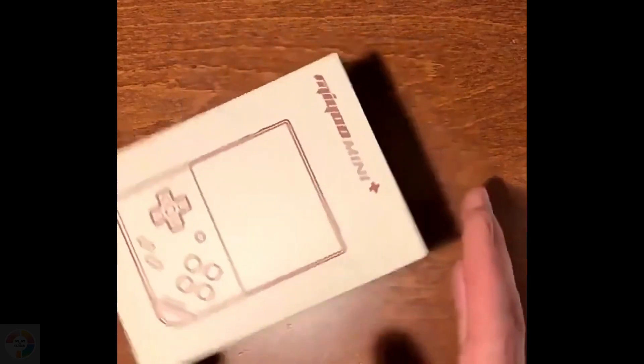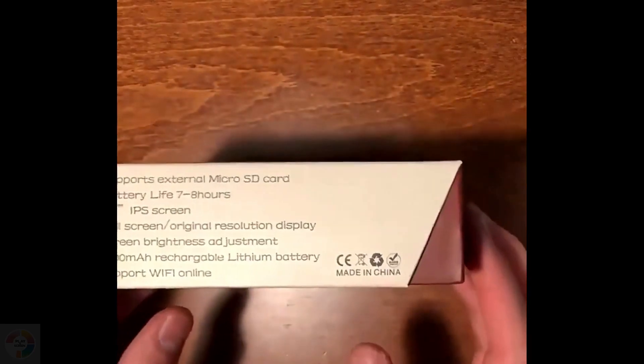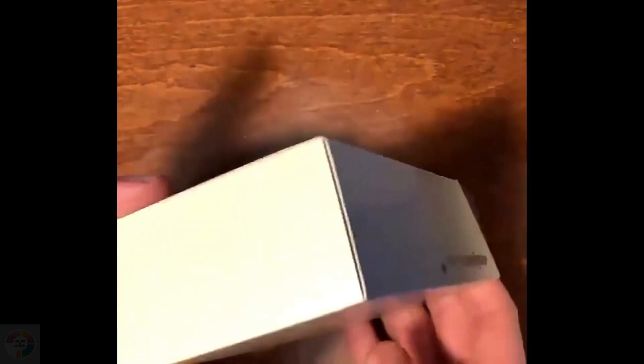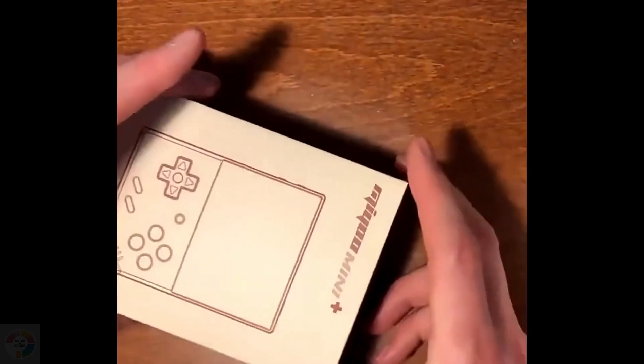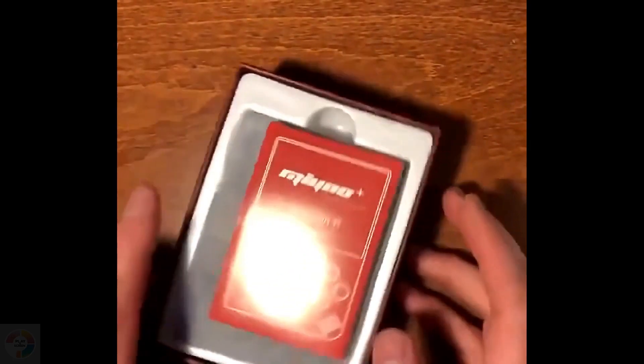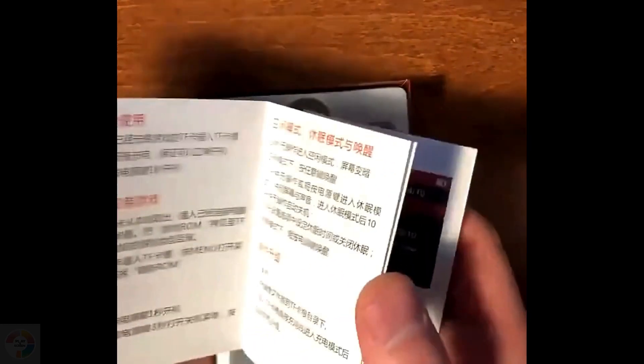Mayu's previous handhelds have all been released under the BitBoy, PocketGo, and occasionally Wilson brand in the West. This time though, for a reason that's not entirely clear, but which does inspire some confidence, they've applied the Mayu brand to the product. Perhaps to distance themselves from some of their previous products — who knows?